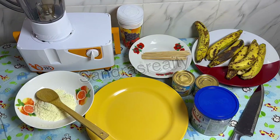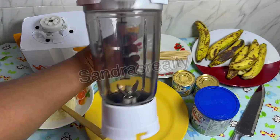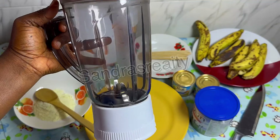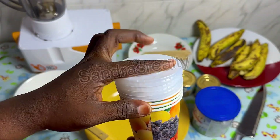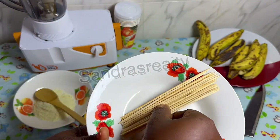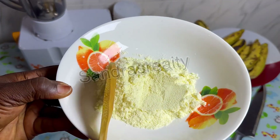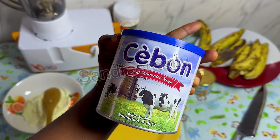Let me quickly show you everything you'll be needing for this ice cream. You're going to need a blender — this is my house blender, the one I use at home, only for smoothies, not for blending pepper. You'll also need a disposable cup with a cover — the cover is optional. You'll need long toothpicks or ice cream sticks, which you can find in a supermarket. You'll also need powdered milk, liquid milk, and condensed milk.